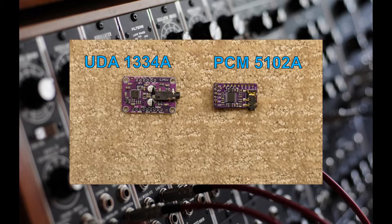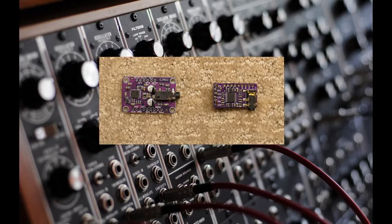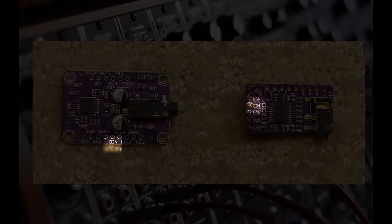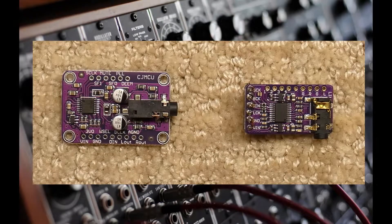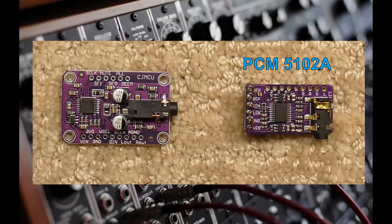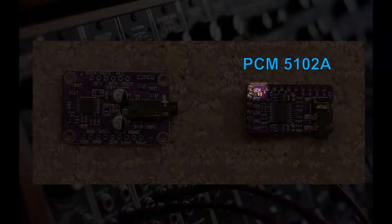Both DAC modules hook up to the microcontroller exactly the same way using three data connections: BitClock, WordSelect, and DataIn. We will also need to connect two power wires. The PCM5102A will require one extra wire to connect the S-Clock terminal to ground.